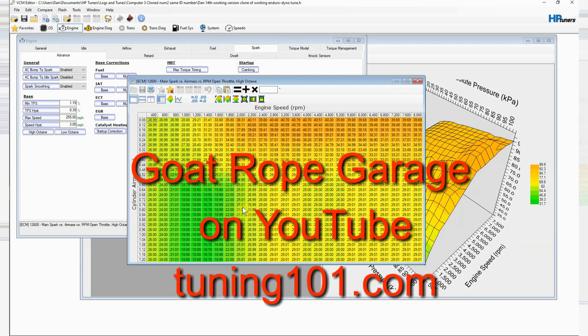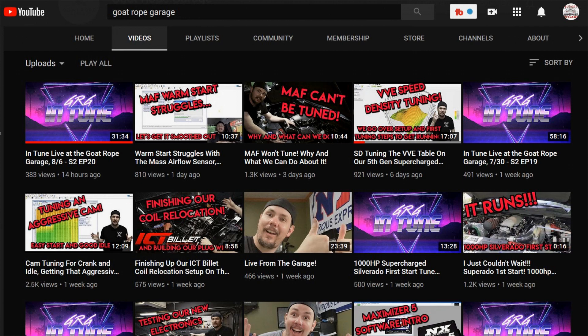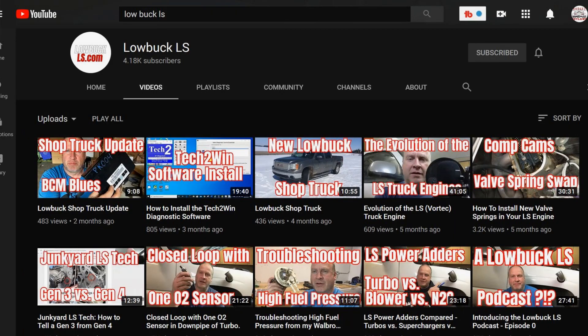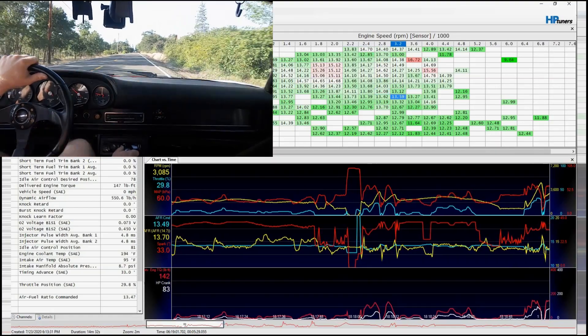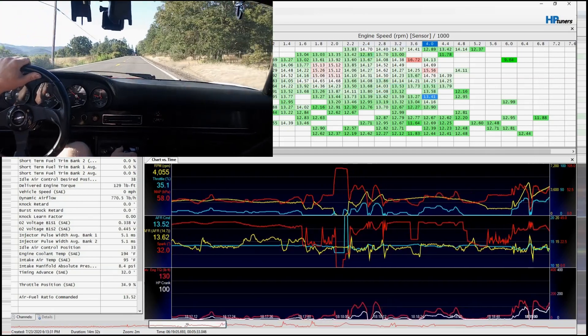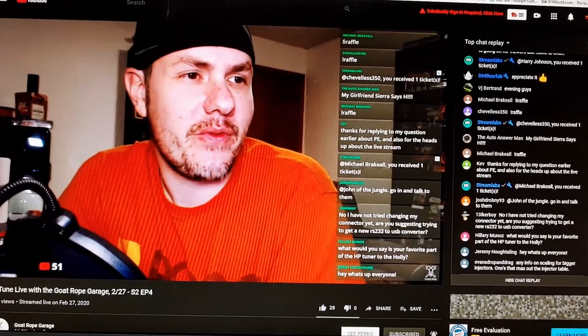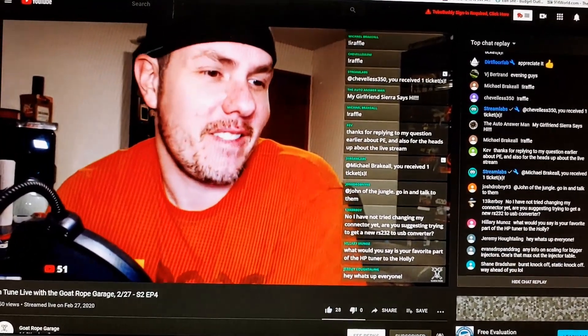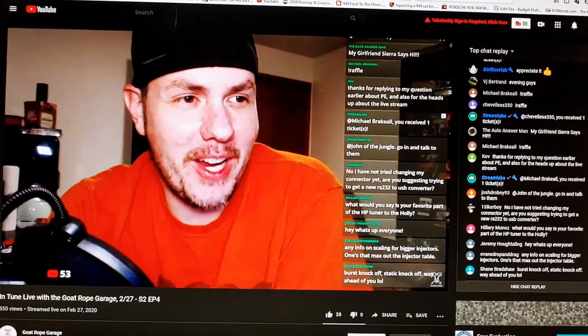Goat Rope Garage on YouTube is one of the best guys out there. Kyle is very knowledgeable about every aspect of tuning. A quick way to find him is to go to tuning101.com, which takes you to his YouTube home page. There's a ton of good learning videos out there — also Low Buck LS and Dirt Floor Fab. This all seems daunting at first, but after you've spent some time learning it, you realize you don't have to learn everything to get this job done. On Thursday nights, Kyle does a Goat Rope Garage online chat with somewhere between 70 and 100 people, and he'll answer questions about whatever you're working on. He does a pretty good job getting to most of the questions, and he does giveaways too.